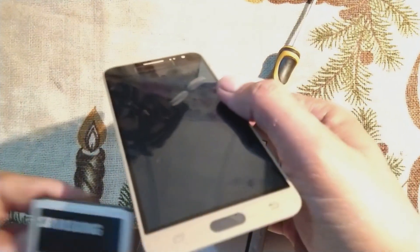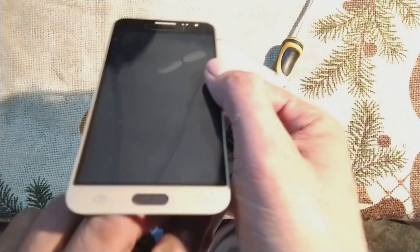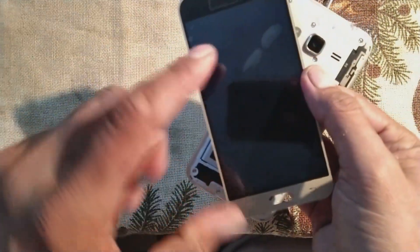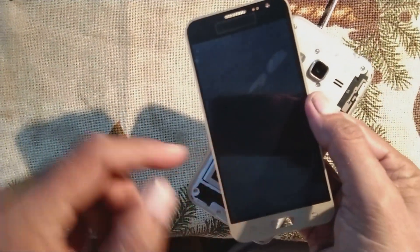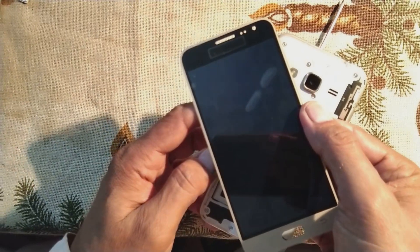Now we are going to replace the battery back in its place and carefully switch on the mobile. If the screen comes on, this mobile will be good — only the display panel will need replacement.